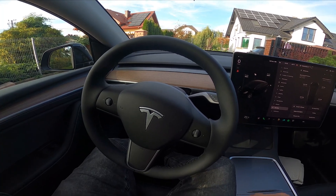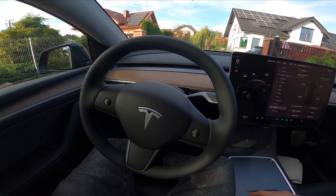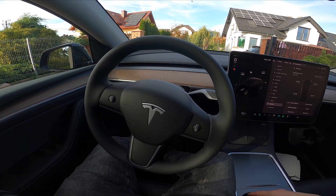Hello, today I'm in a Tesla Model Y. In this video I'll show you how to reset tire service info.